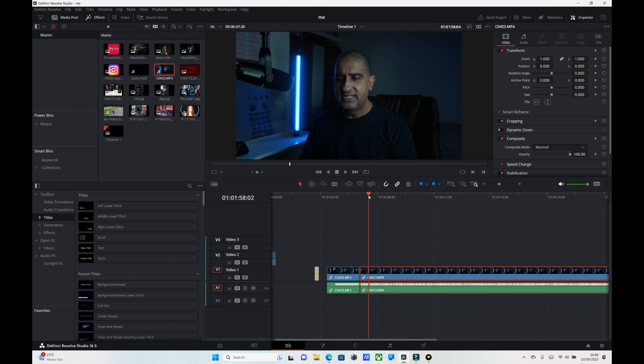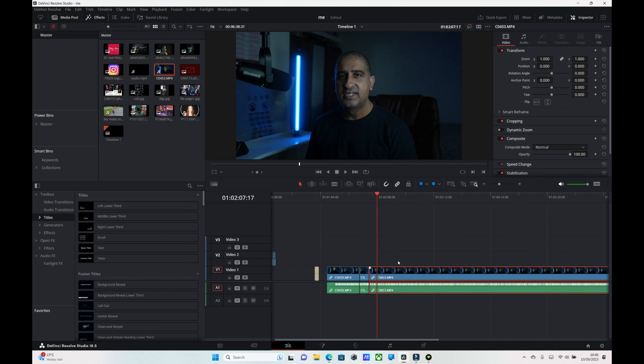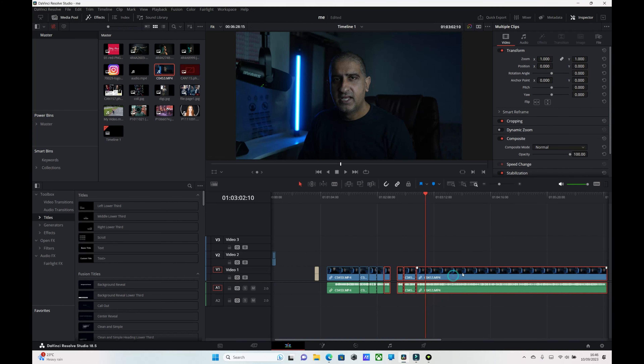Then we take the remaining clip and join it back up again. You can see how time-consuming that is. Let me show you that again — take the razor blade to the point where we want the chop to end, cut, then join again. You guys get the idea. You can see how time-consuming this is — it can take forever, before you know it you've spent an hour just chopping and deleting.